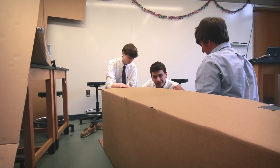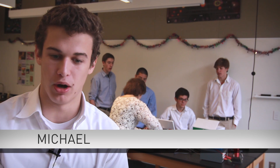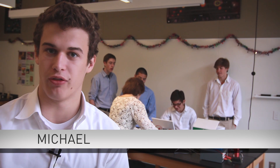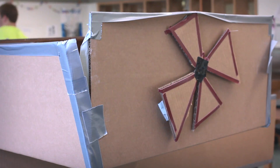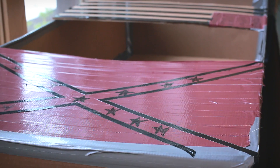We get two four-by-eight foot pieces of cardboard which will be the main structure for the boat. Then we get one roll of forty-eight foot duct tape, and another roll of duct tape in maroon and black which we use for decorating the boat.